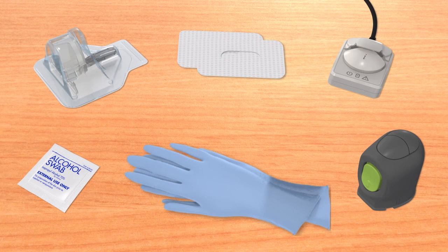First, gather your supplies: an alcohol wipe, gloves, an NLite Sertor, an NLite Sensor, overtape, and an iPro2 Recorder.